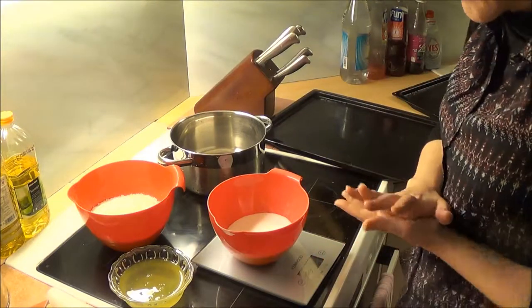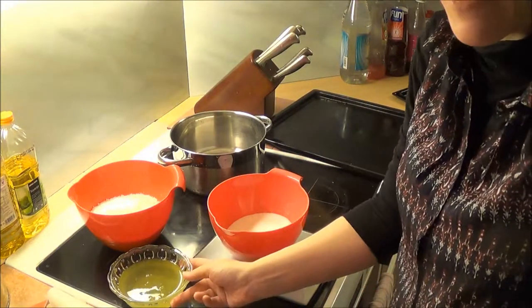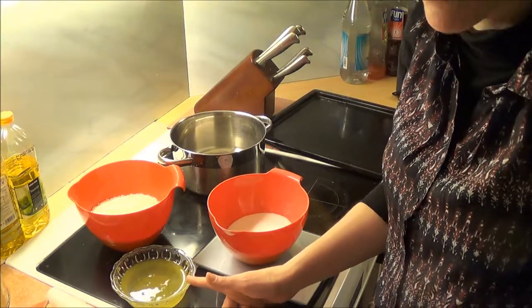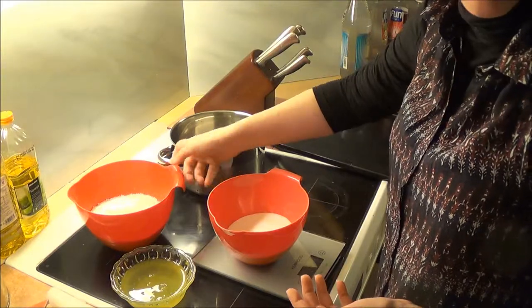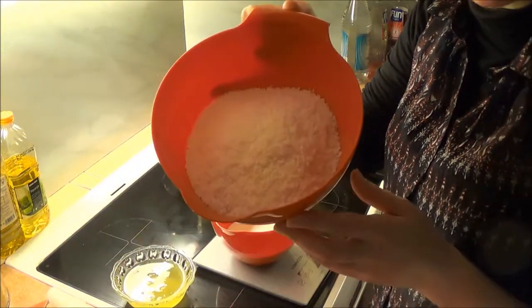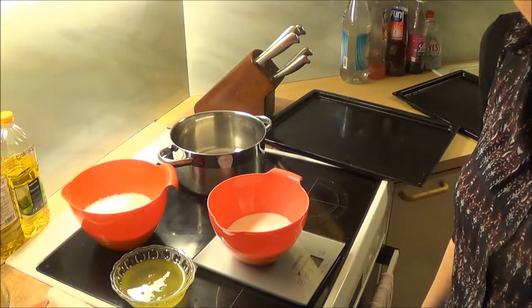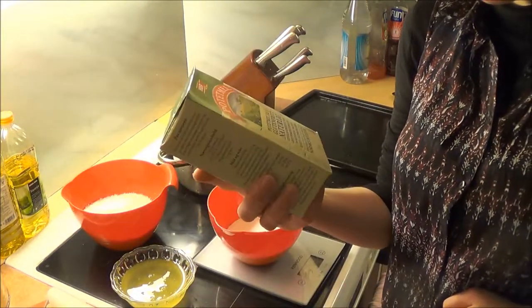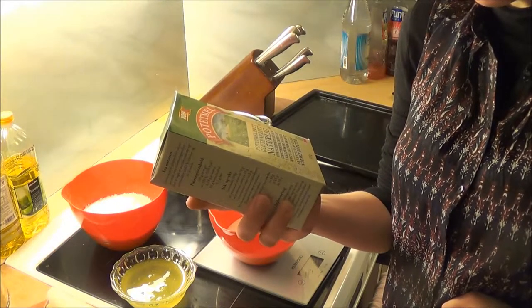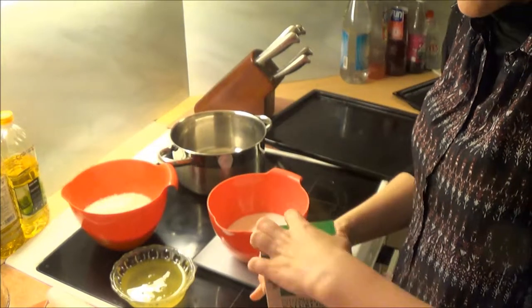I have everything ready. What I have here is six egg whites, 300 grams of sugar, and 300 grams of shredded coconut. You also need one tablespoon of potato flour.